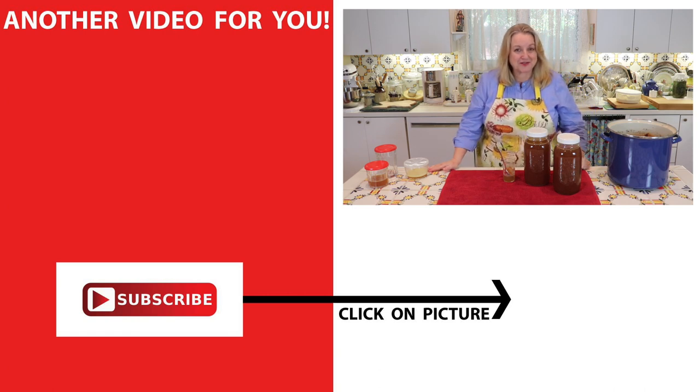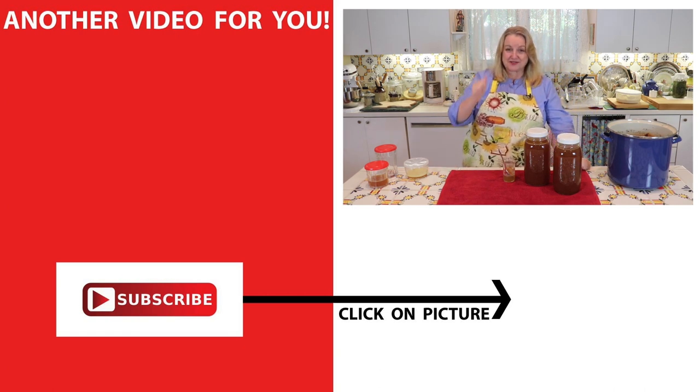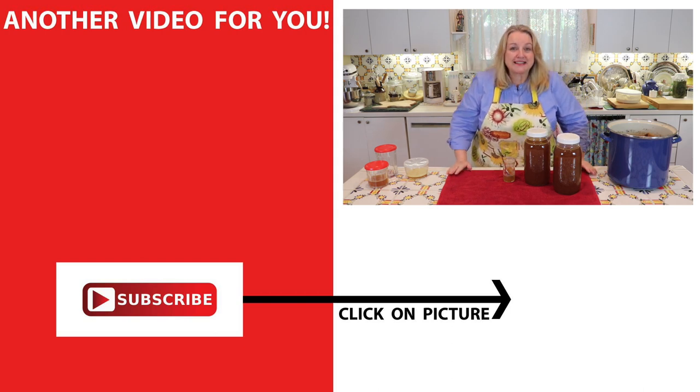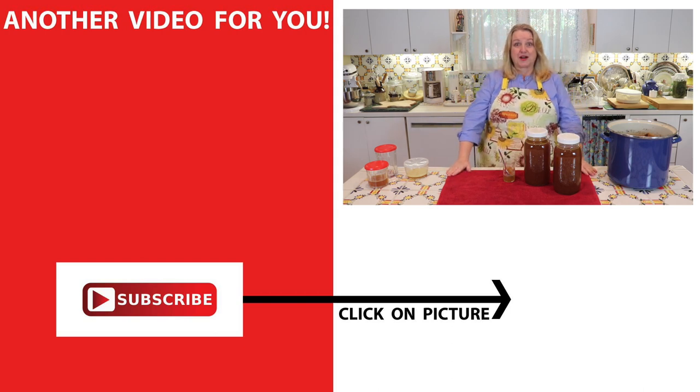If you'd like to learn more about traditional nutrient dense cooking, be sure to subscribe to my channel. Then click on this video over here where I have a playlist of how to make beef bone broth using different appliances — the slow cooker and the instant pot. I'll see you over there in my Texas Hill Country kitchen. Love and God bless.